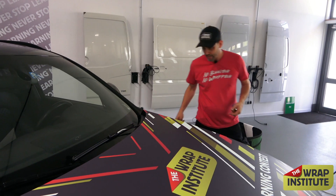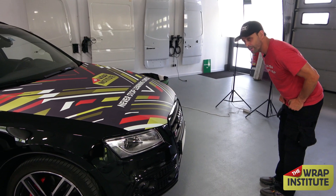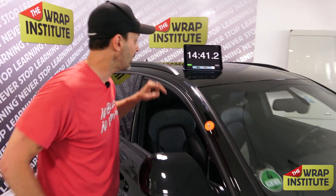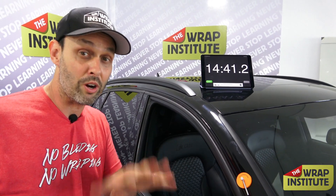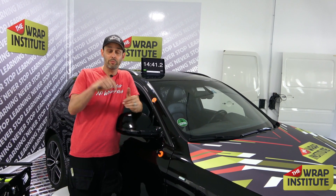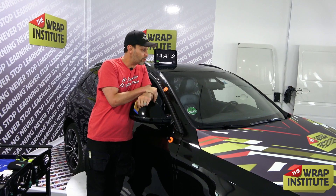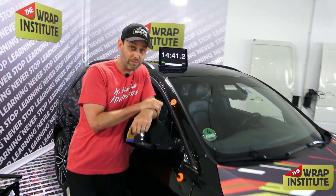By taking those extra seconds with heat to find and fix bubbles before the client picks up the car, the payoff is a super happy client — that's the importance of good prep, good install, and a strong finish. I stand back, double-check everything looks good, and hit the clock. The final time for wrapping this hood with Orafol's 3951RA with ProSlide is 14 minutes and 41 seconds. Hope you won the prize, and I hope you learned a lot about putting on full print graphics commercial style. Thanks for watching — Justin Pate.